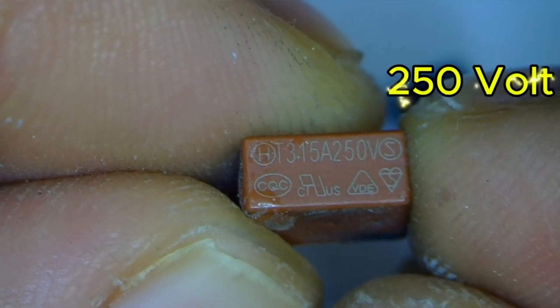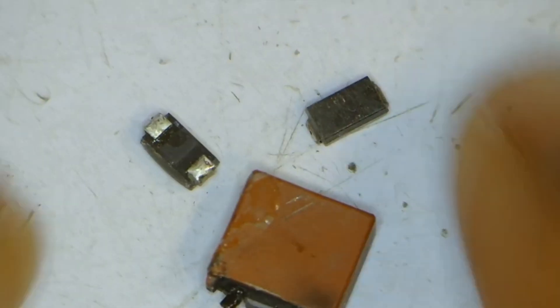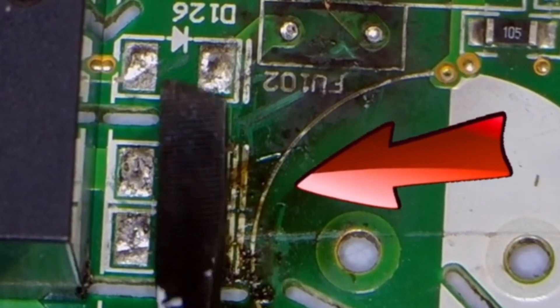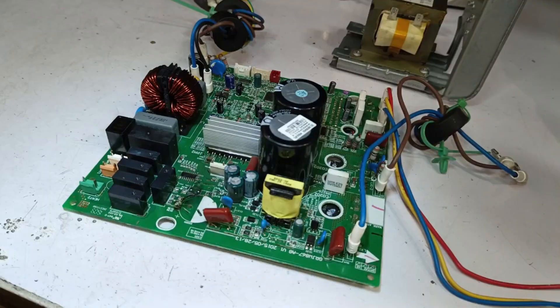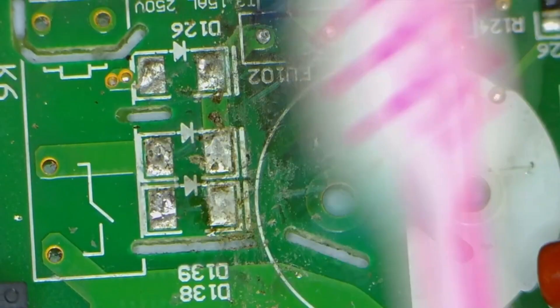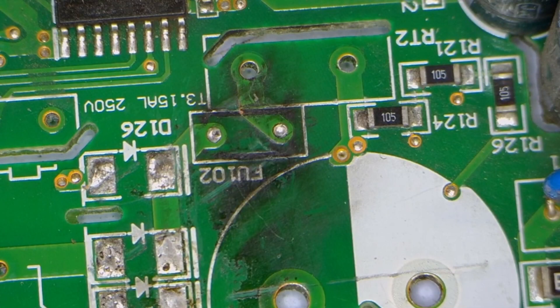I received a 3.15 ampere, 250 volt fuse, though I haven't checked if it's good or not. Apart from that, I have also received two diodes which have already been removed from their points. I'm not sure why it couldn't be fixed before, but I will certainly try to repair it. To fix this circuit, we first need to understand its diagram, which has a slightly different type of construction. I'll clean it up a bit — cleaning helps reveal many things, so cleaning is always a must.